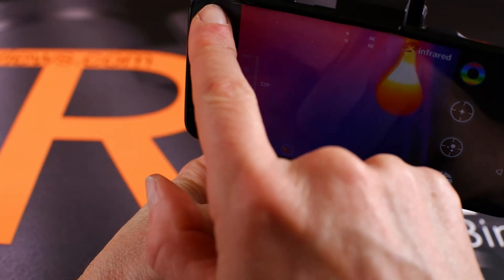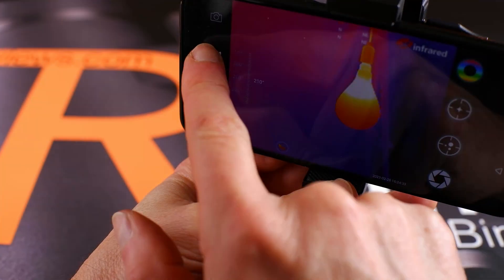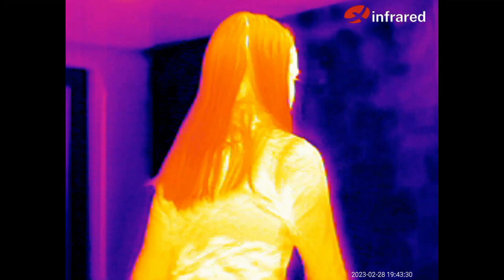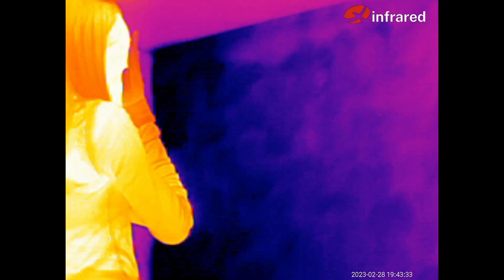Speaking of which, provided you have the storage on your phone, I found recording photos and videos literally as simple as the press of a button on the app. As you can see in the background, included in this video are some of the images as well as some of the video footage that I've taken so far using this Thermal Eye.